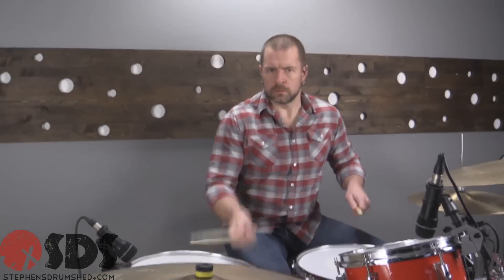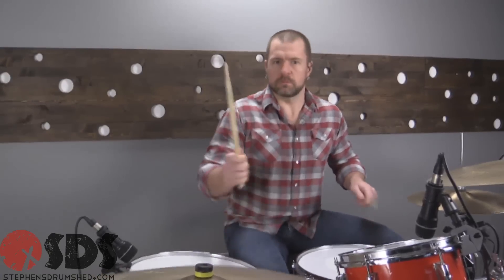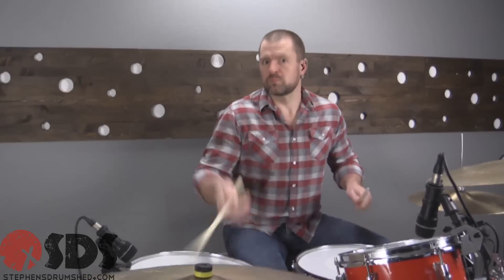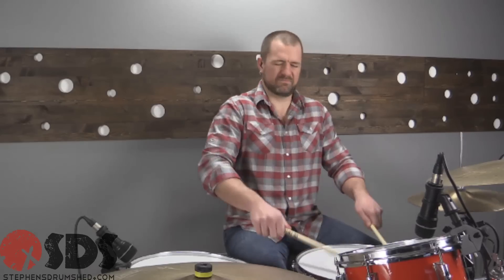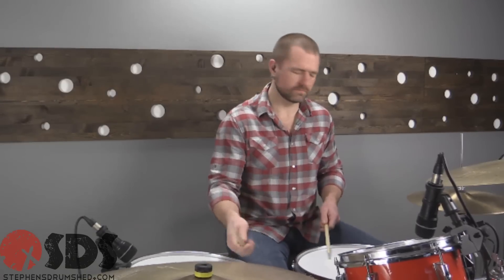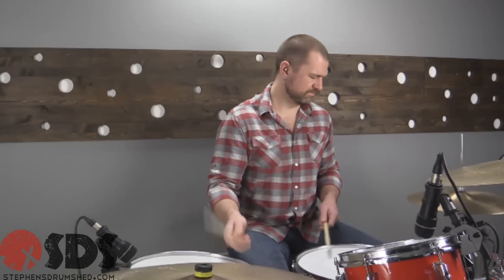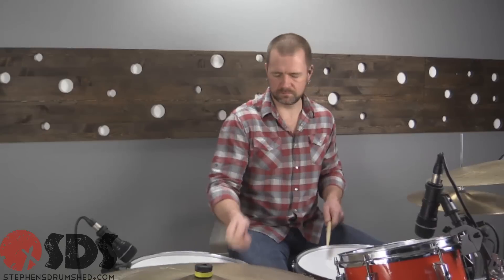Nobody wants to go to a gig and play without swing. But if you go to a gig with something like this — you may just get called back.